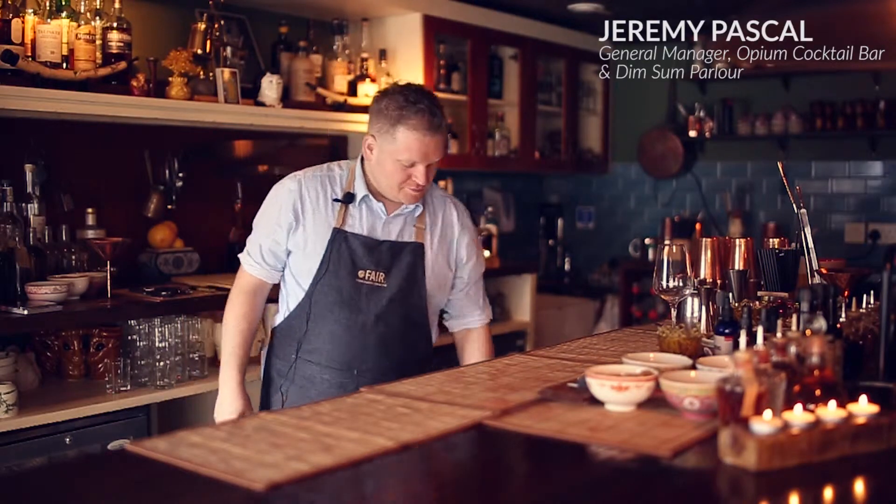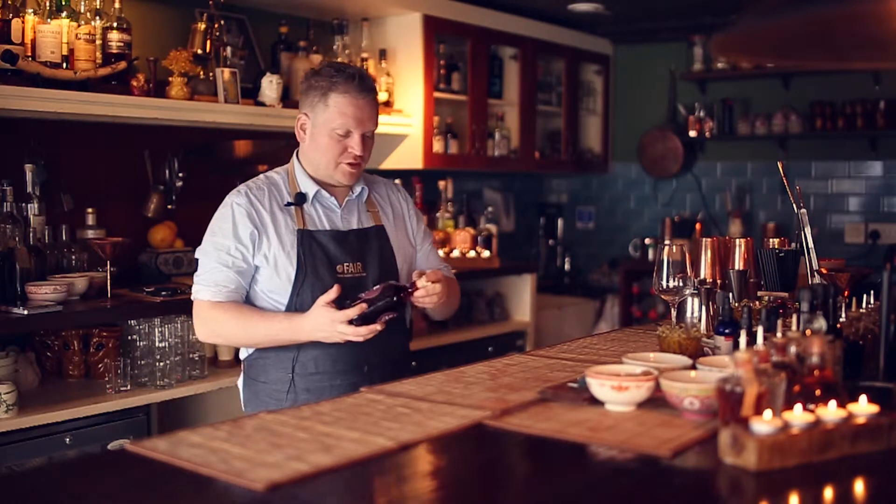Hey guys, JP from Opium. So today we're going to do a spring drink which is going to be called the Goji Blossom, using one of our favourites which is the Goji Liqueur from FAIR. It's a fair trade Goji from Uzbekistan. We're going to make a drink that is actually very easy, like a spritz style, very light and easy going.